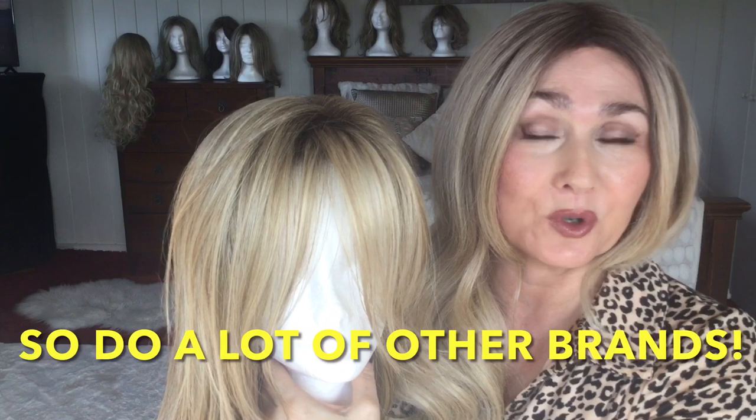Now this beautiful wig is Angelica by Noriko and quite often Noriko wigs do have permatease. I love this wig but when I first got her out of the box the permatease was extremely nesty. I worked on that wig and reduced the permatease, but you can see in this picture that the permatease gives Angelica some fantastic height on top. As we get older, it's really great to add some height to the top of your head — it gives us a much more youthful appearance.